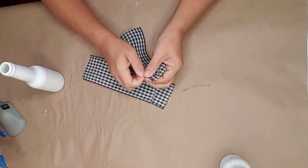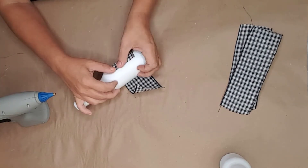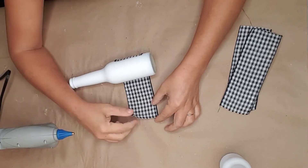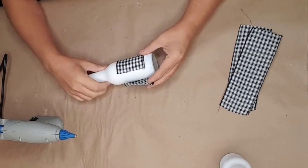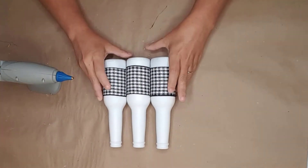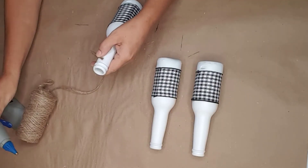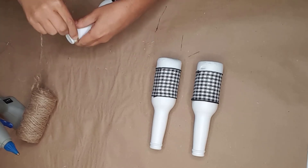I placed the ribbon where I wanted it on the bottle, folded down the edges of the ribbon, and then used my trusty hot glue gun to glue it to the back. I did the same step with all three bottles. Now I had to cover up the top of the bottles.